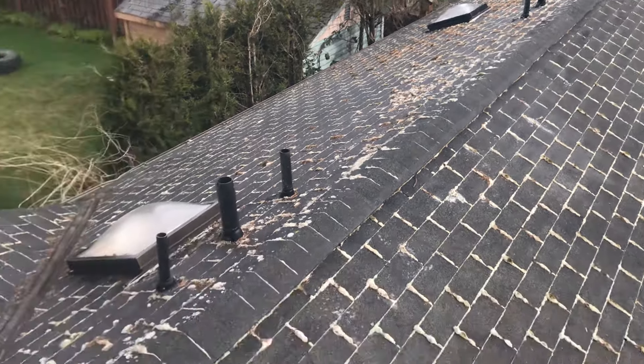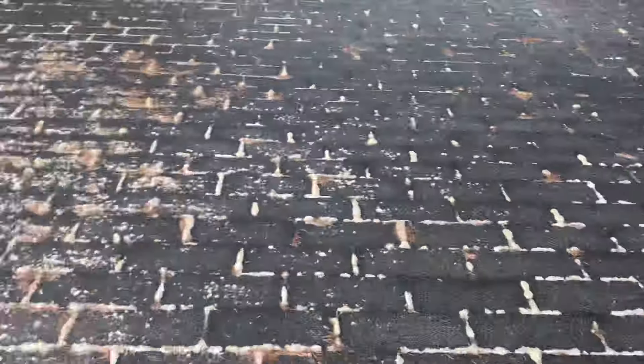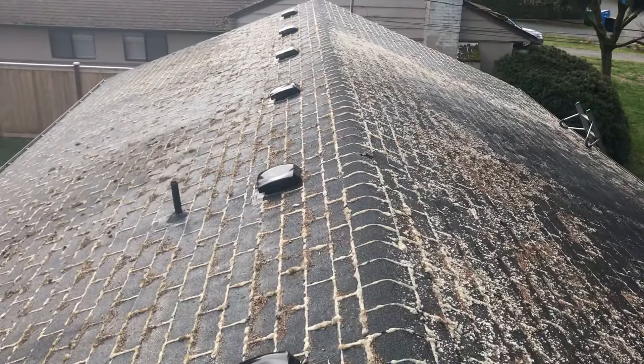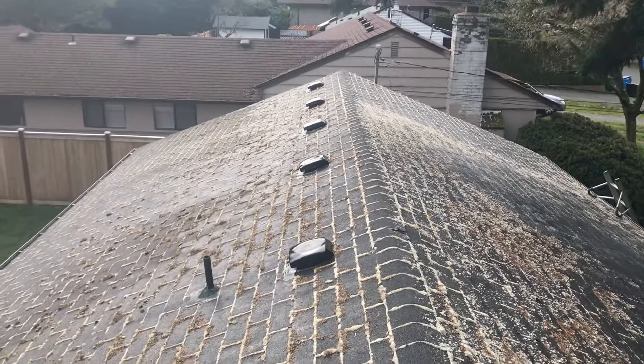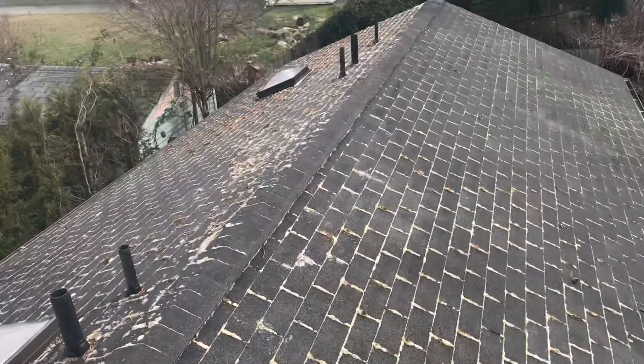Zinc sulfate is really bad for the environment. We're pretty close to the water here — we're in Shoreline, Washington, near Seattle — so we don't want all that zinc going into the Puget Sound. I'm a fisherman, so this method I feel good about. I feel it's a sustainable product that provides value and has a minimal impact on the environment.